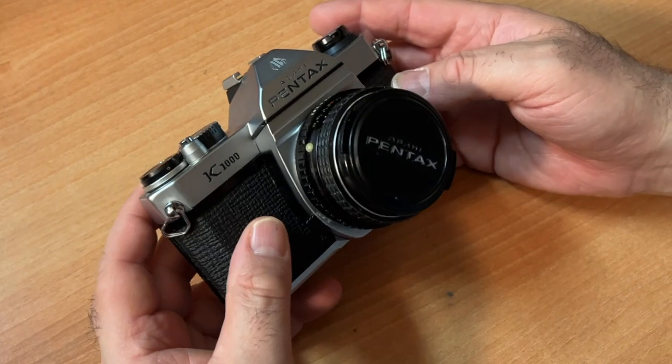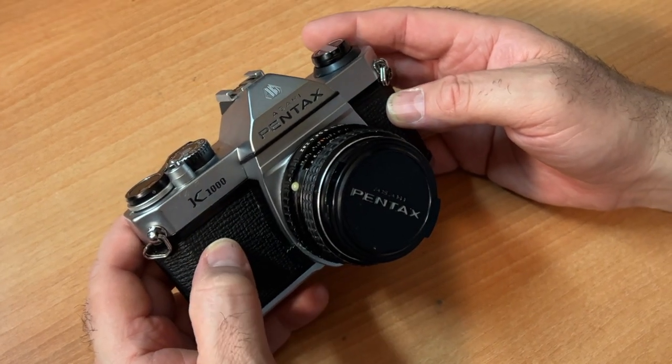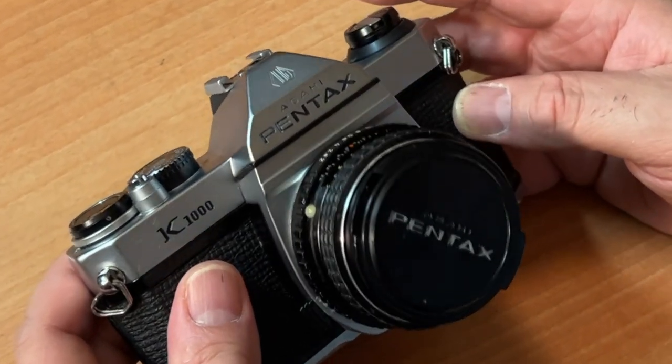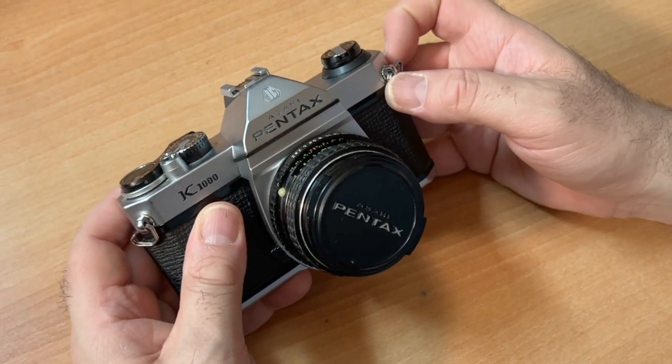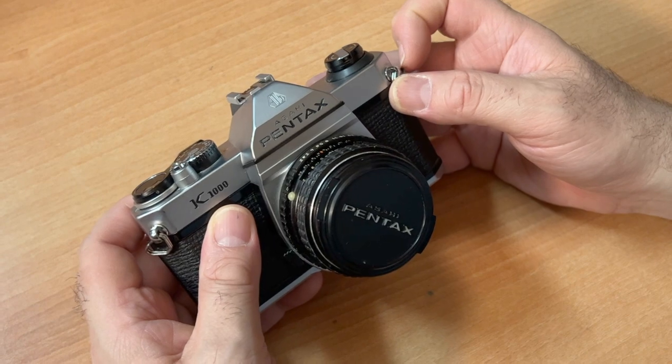A quick overview of a really popular camera, the Pentax K1000 35mm single lens reflex camera. It's been the number one recommended camera at the Film Photography Project for 10 plus years. Number one!